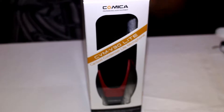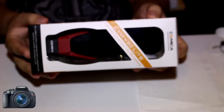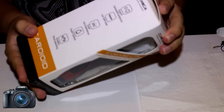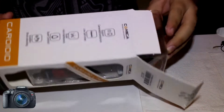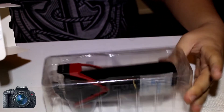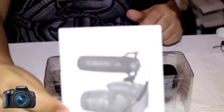Today we have the Comica shotgun microphone. I'm talking straight out of the camera and I'll be putting this on in a minute. Let's see what's inside — there's the mic and here's the user manual.